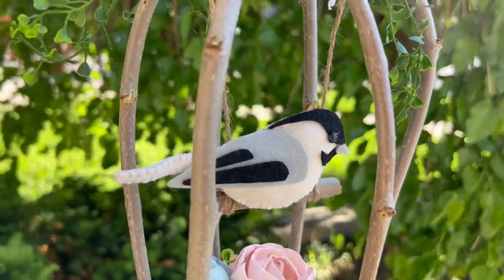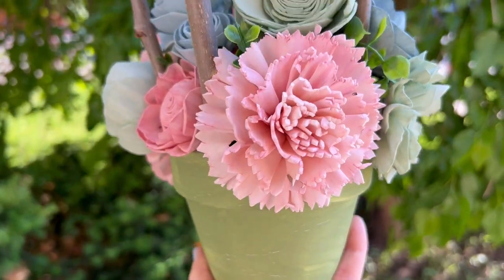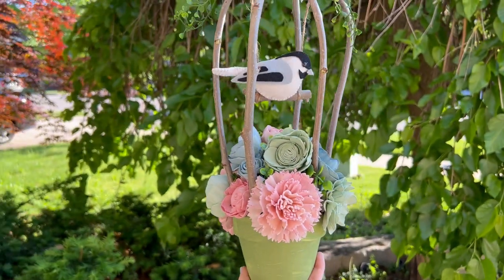Now this craft is truly for the birds. Let's use some twigs to make an adorable little faux bird cage with sola wood flowers.